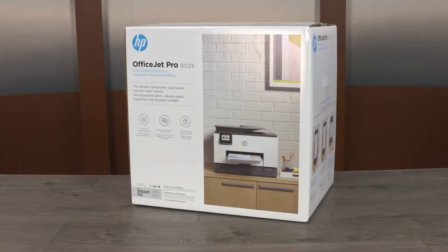Unpack, set up, and install the HP OfficeJet Pro 9010 or 9020 series printer.